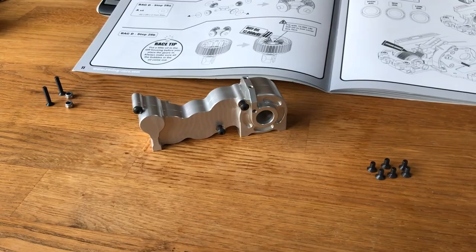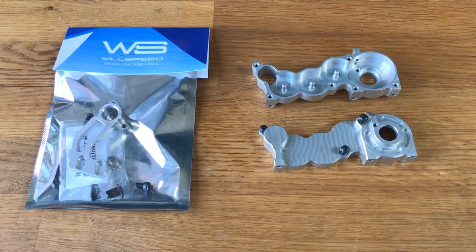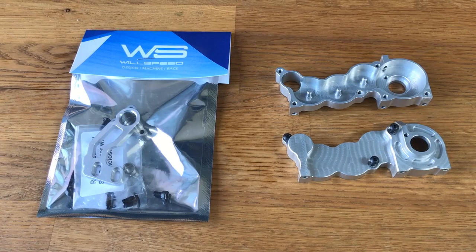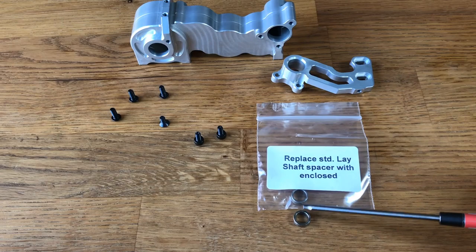Now we're fitting the motor mount to the gearbox. We're just missing an O-ring for the diff so we're waiting for that to arrive. Here's the motor mount — please note, this is the stock lay shaft spacer, and this is the one that comes in the Wheel Speed kit. You must run the Wheel Speed one; it's slightly taller and a different color so you don't mix them up.